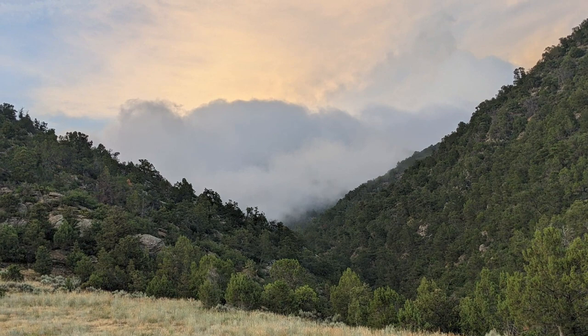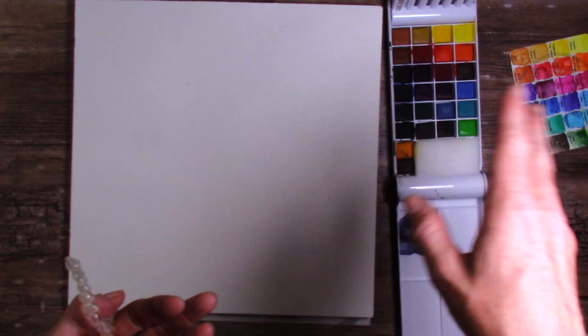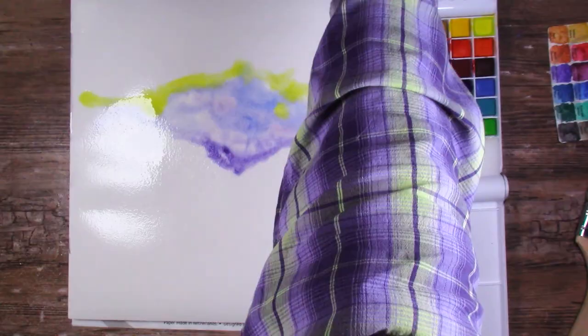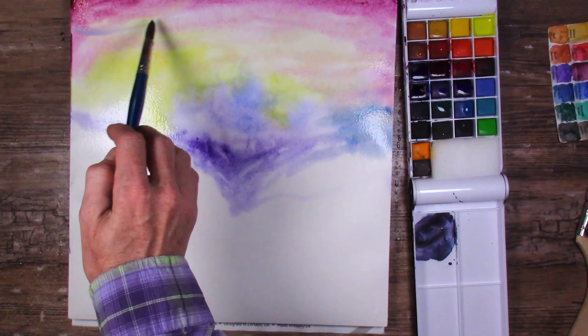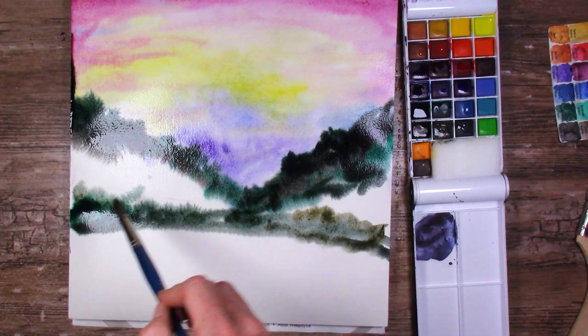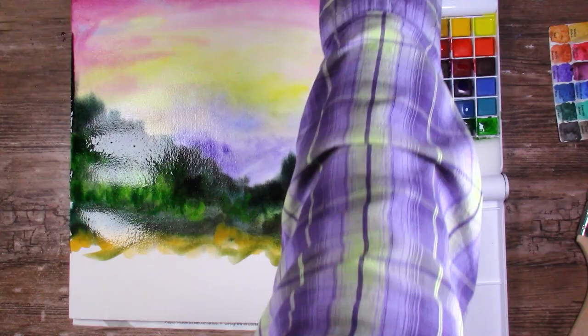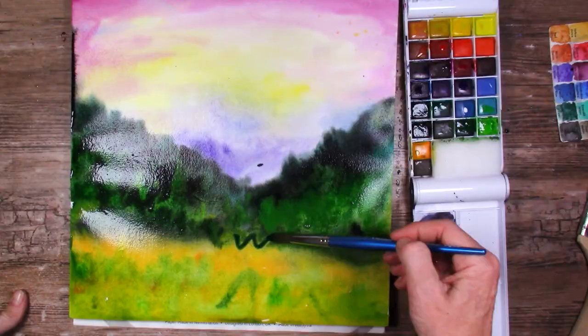I want to do one more painting. My son took a picture just stepping out the back door of our house on a foggy morning - I'll put it up on screen. I figured I'd paint that but stylize it a little bit, which may have turned into stylizing it a lot - it became a very loose interpretation of that beautiful photo.